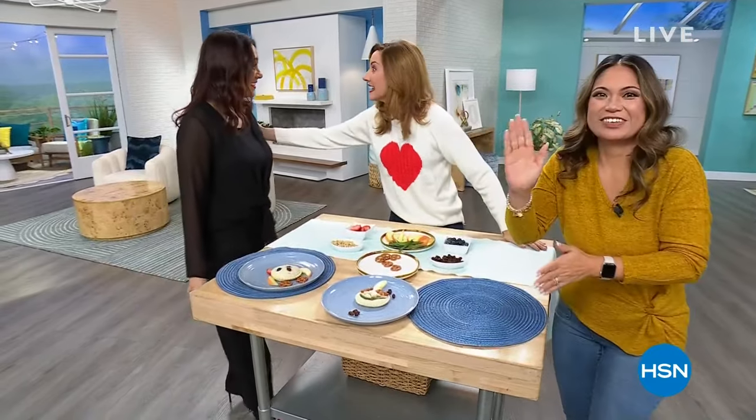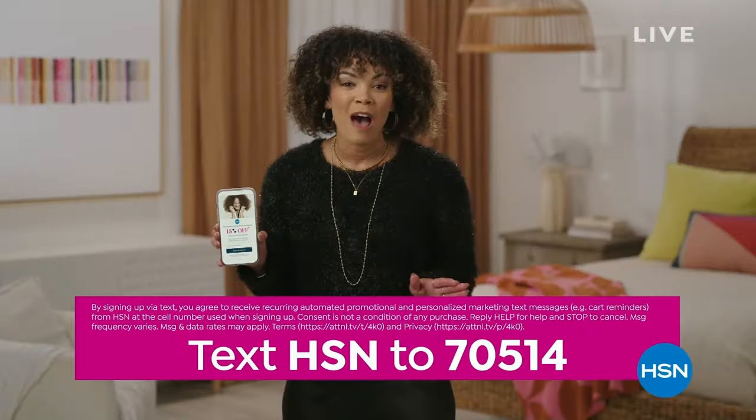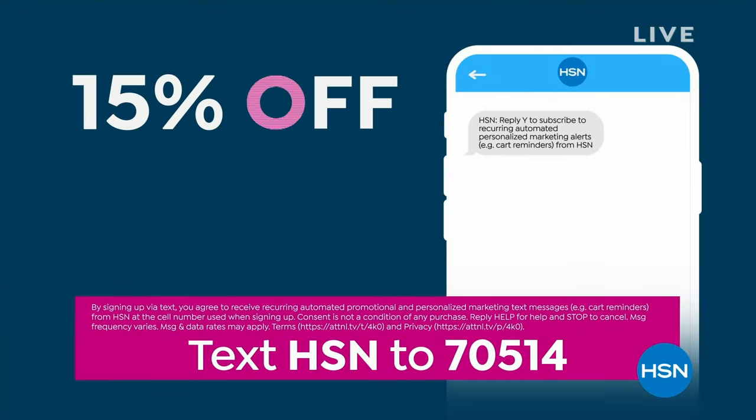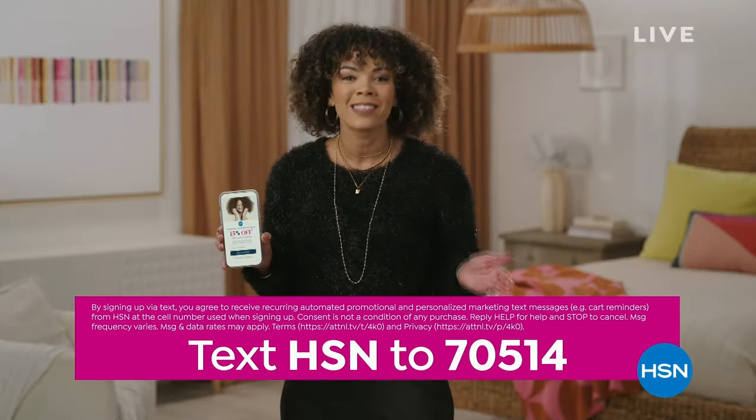Take 15% off your next single item purchase when you sign up for HSN Tax Plus — stay up to date on the latest promos and events. Text HSN to 70514.